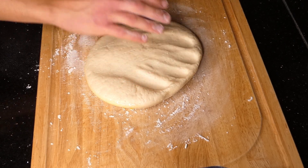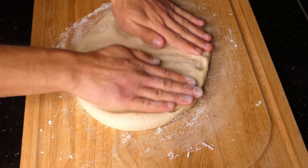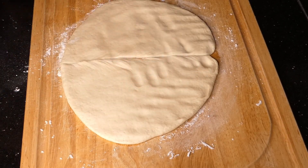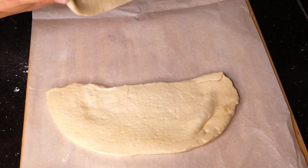Plop the dough onto a floured cutting board and just flatten it out with your hands. You can use a rolling pin as well, but I just find that using your hands is way easier. You're going to split the dough into two with a knife and then place it on some parchment paper.